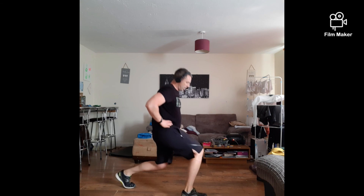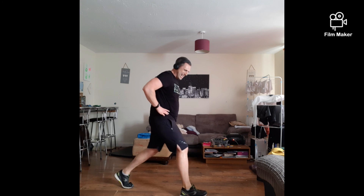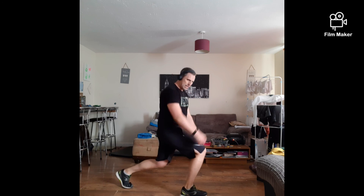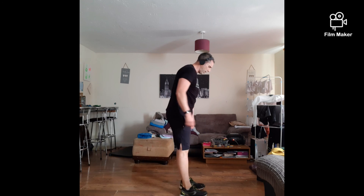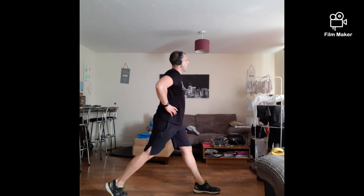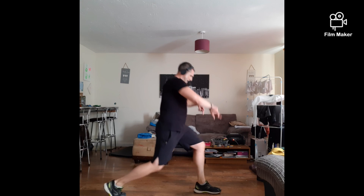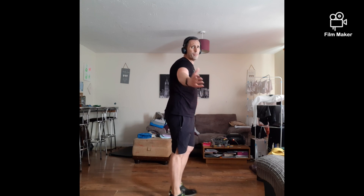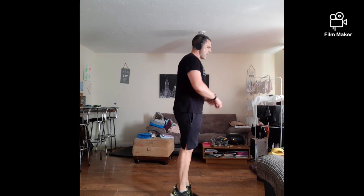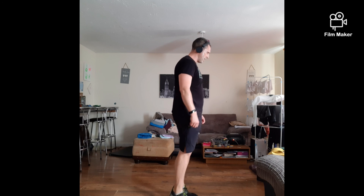Lunges: one, two, three, four, five, six, seven, eight, nine, ten, eleven, twelve. Other side: one, two, three, four, five, six, seven, eight, nine, ten, eleven, twelve. Calf raises, then we're done: one, two, three, four, five, six, seven, eight, nine, ten, eleven, twelve. Well done — guess what? Twelve. Grab yourself some water, grab yourself a quick sip.